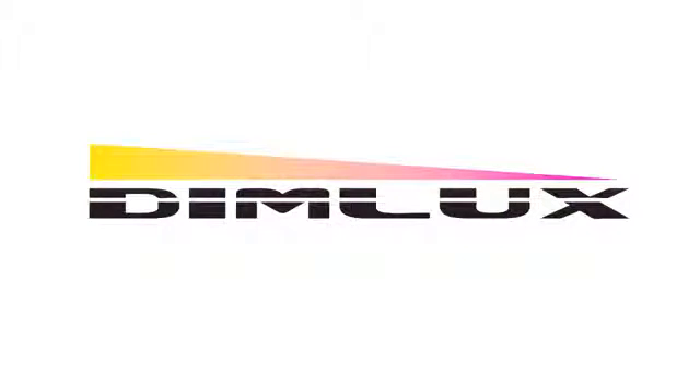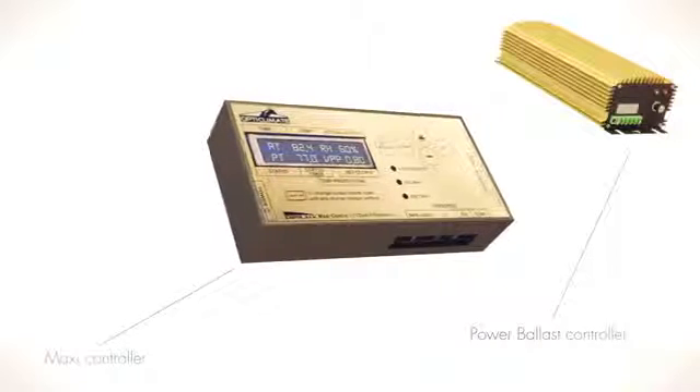DIMLUX — an intelligent lighting system.